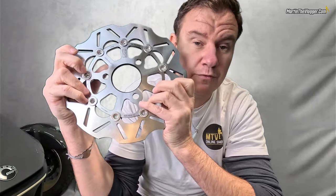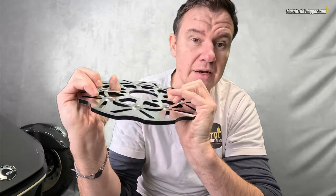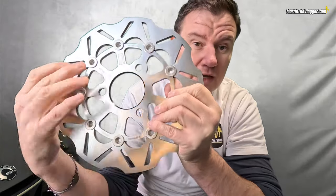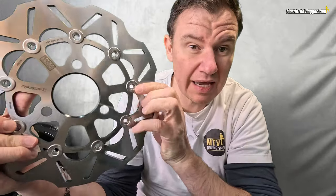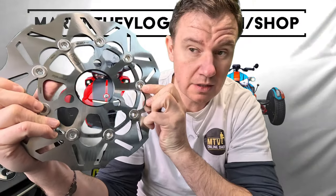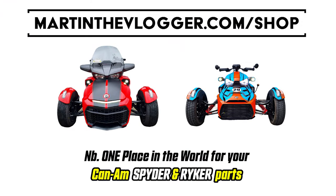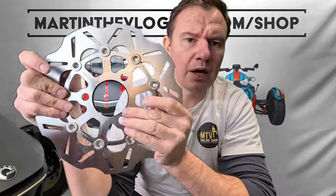These are high-performance floating rotors for your front brakes. I'll explain how they work, why the floating design, why the wave design, why the big openings, and where you can get them — at martintheVlogger.com/shop, your number one place for Can-Am Spyder and Ryker parts. Everything is in today's video.